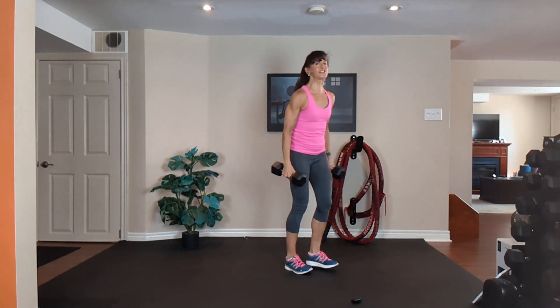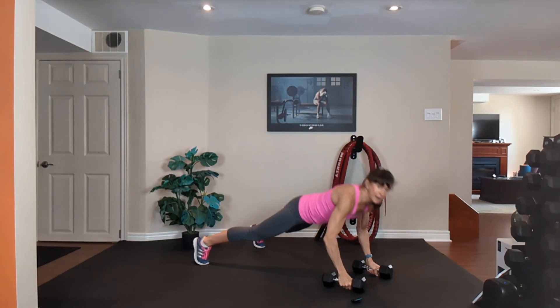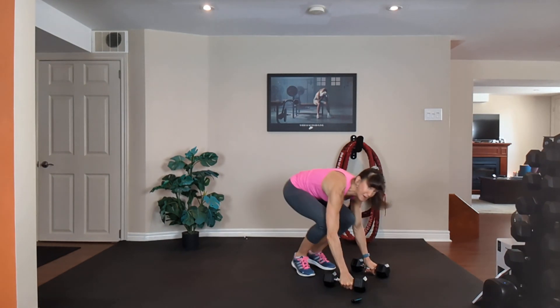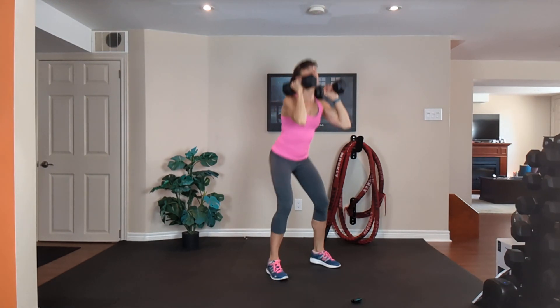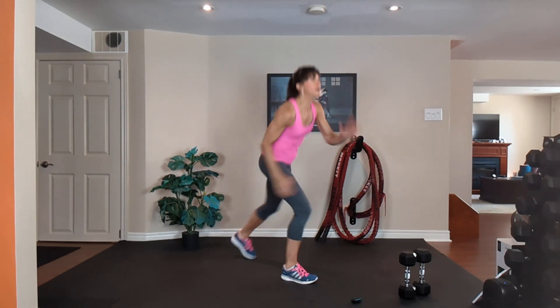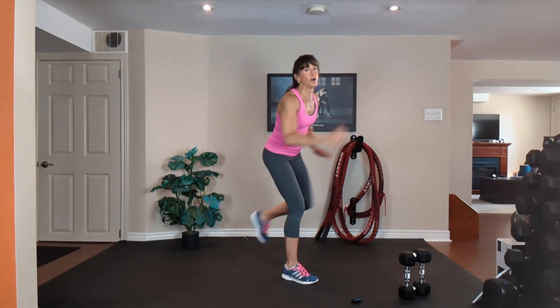Number six of ten: squat, step or jump it back, push up, row, row, step or jump it in, curl, press, down and squat. Cardio — right leg forward. Knee, knee, knee. We're going to finish the rest of the minutes with cardio.